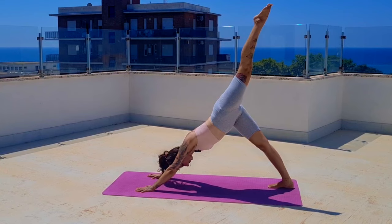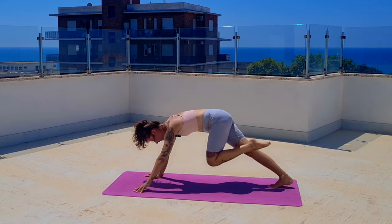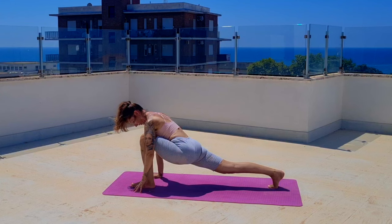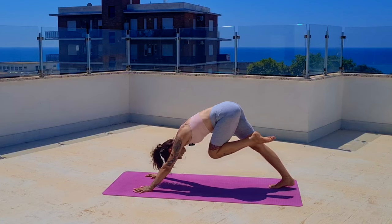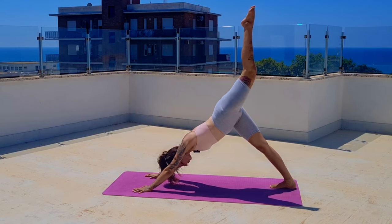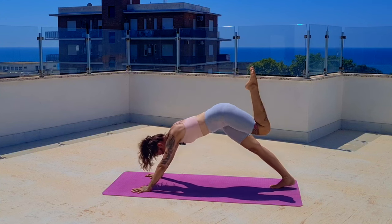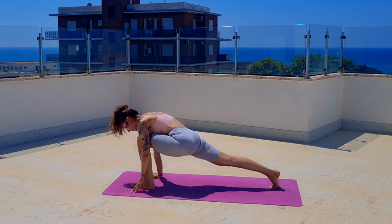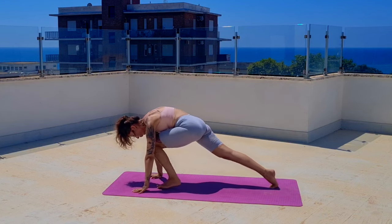Then we'll flow a little bit — bring that leg to a lunge in between your arms. Stay here for a few seconds, then lift up again and kick it back behind you. Do that two more times, moving nice and slow but always moving, with just a little breath at the end to settle in before moving again.